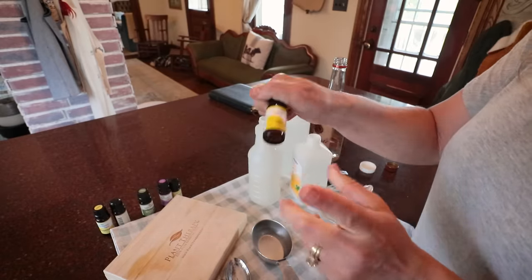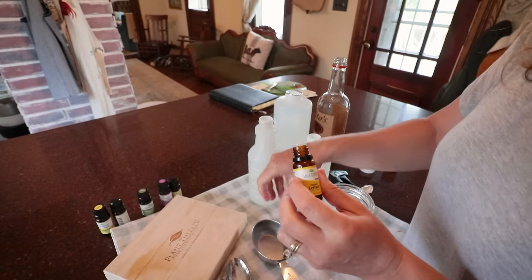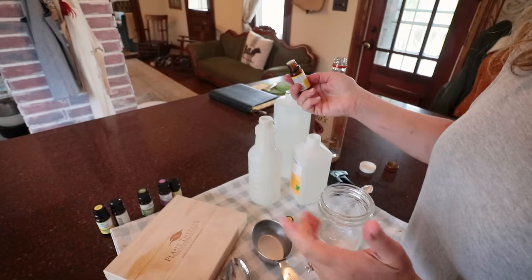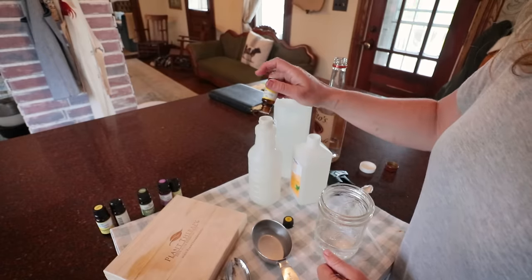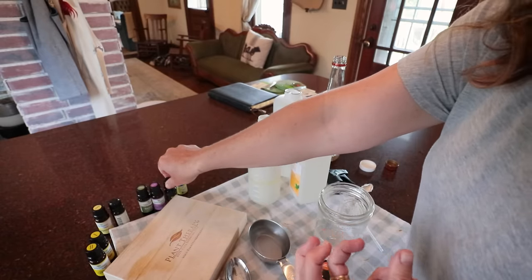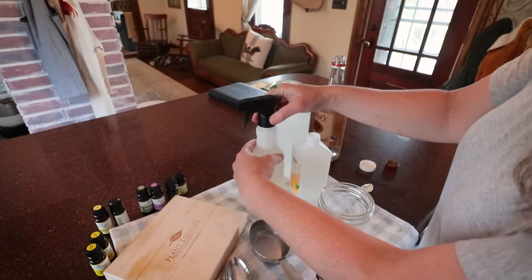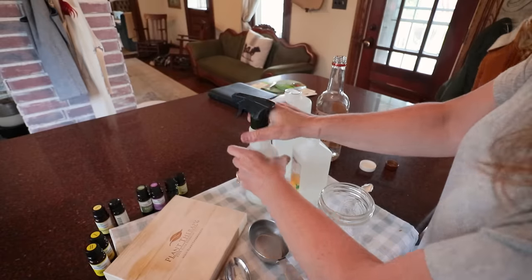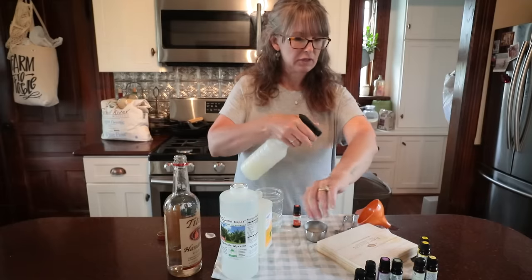From here on out it's 10 drops each of lemon eucalyptus, lavender, and rosemary. I know some of you are probably essential oil gurus — I just use Plant Therapy. It's an affordable option for me on Amazon. All right, so we're going to shake these all together until the glycerin binds it all with the witch hazel and alcohol.